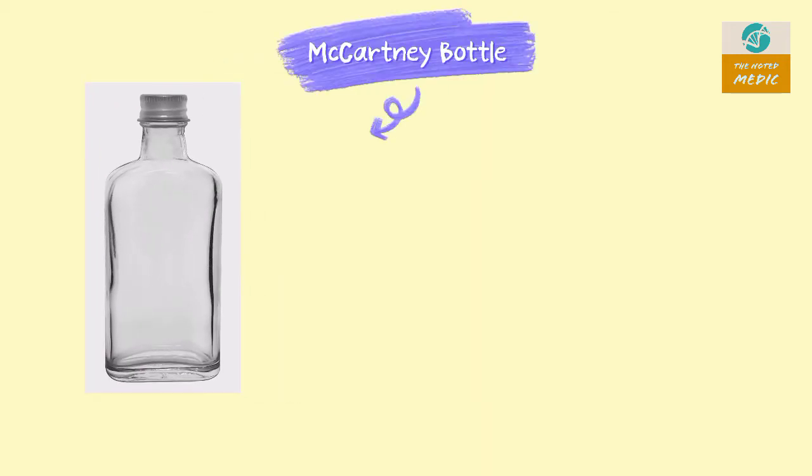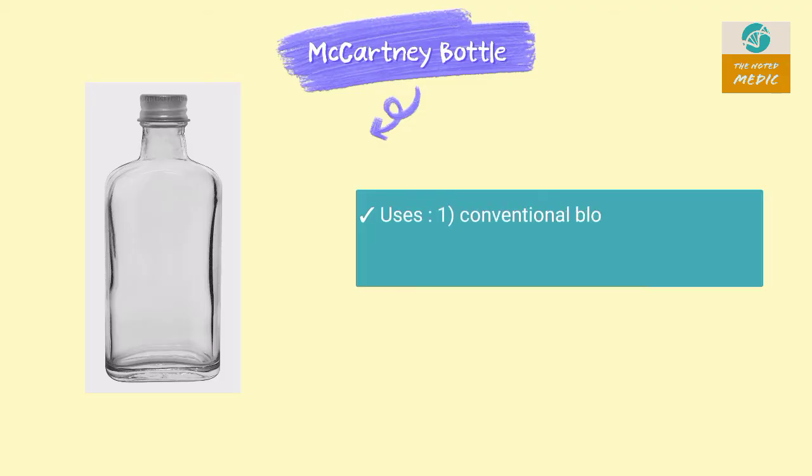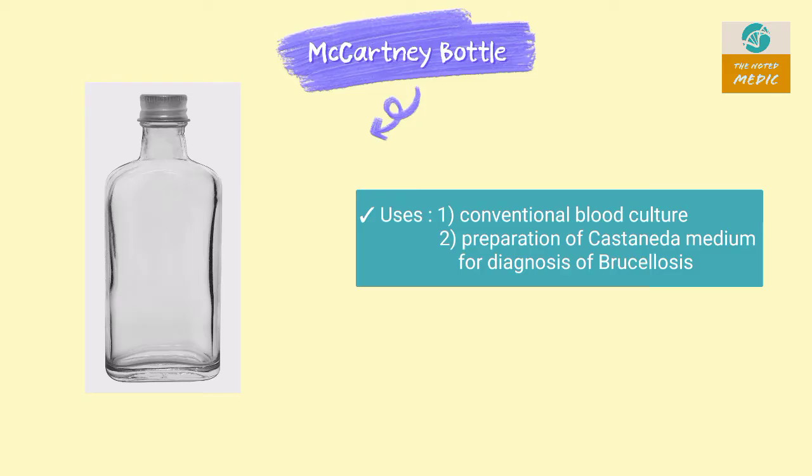This is a McCartney Bottle. It is used in conventional blood culture and preparation of Castaneda medium for diagnosis of brucellosis.